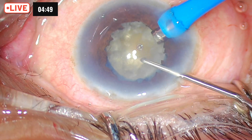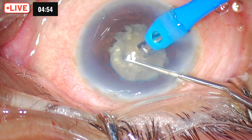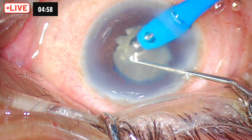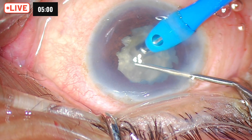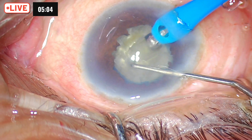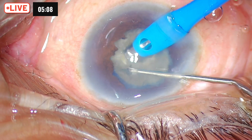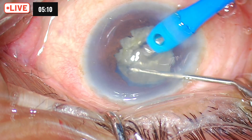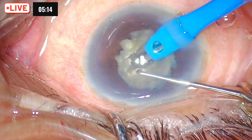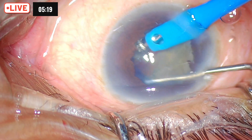We also have a floppy iris, zonular weakness, and a supermature cataract. The trick in such cases is to aim in the center — you have to divide the center, which is the hardest part of the nucleus. So I am creating a trench in the center. Once the trench is created, as you near the iris, be careful because the iris is floppy and you might end up catching the iris. And there we go — deep into the cataract and split it.